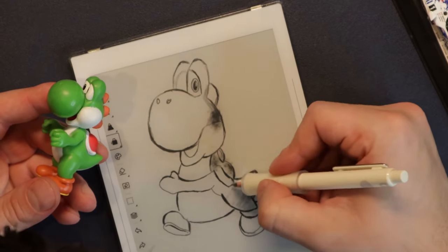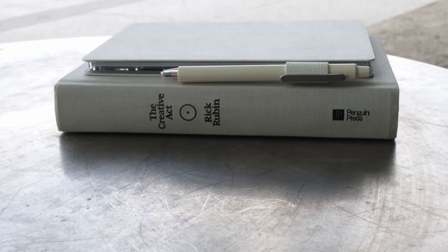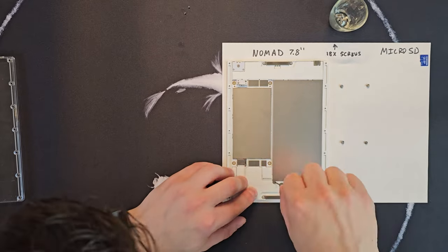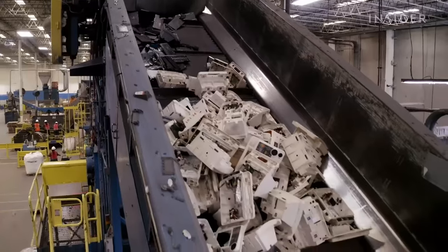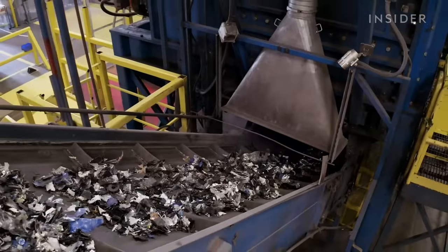Also the company that makes these, Rata, provides free cloud storage unlike Remarkable. And best of all, it has user-replaceable parts, which means three things: you can upgrade components over time as newer, better ones come out; if something breaks you can fix it yourself; and most importantly, this modularity will reduce e-waste in the long term.